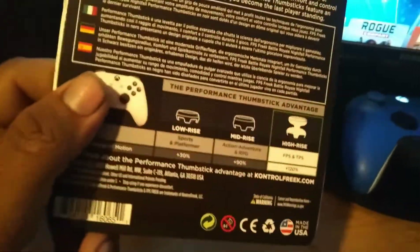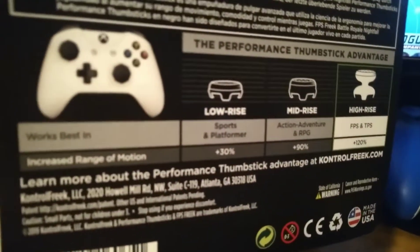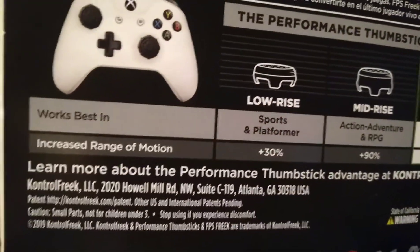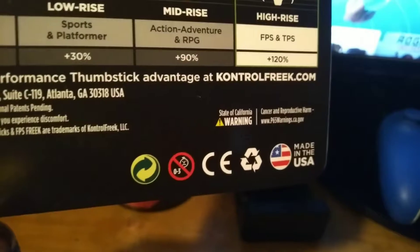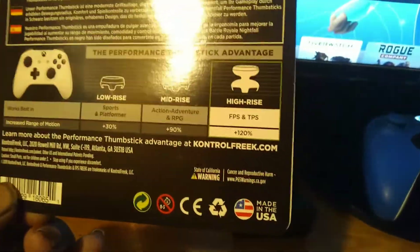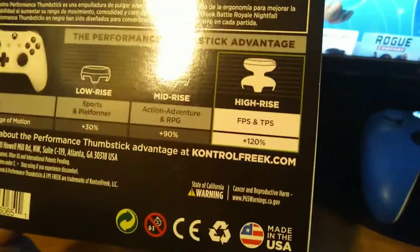Let me see the information over here — a little more about the performance thumbstick advantage at controlfreak.com. It says 2020, made in the USA. Not a lot of things are made in the USA anymore, but yeah — anyways, I'm gonna open them real quick.